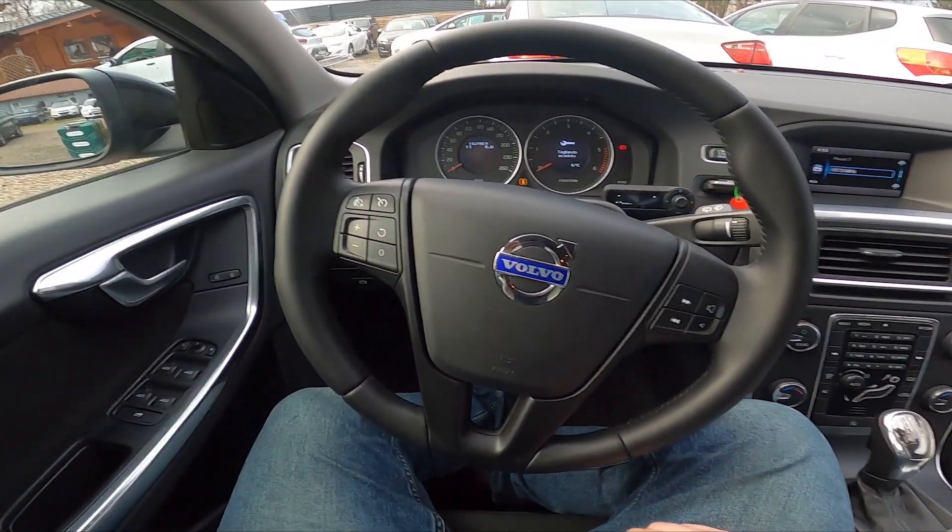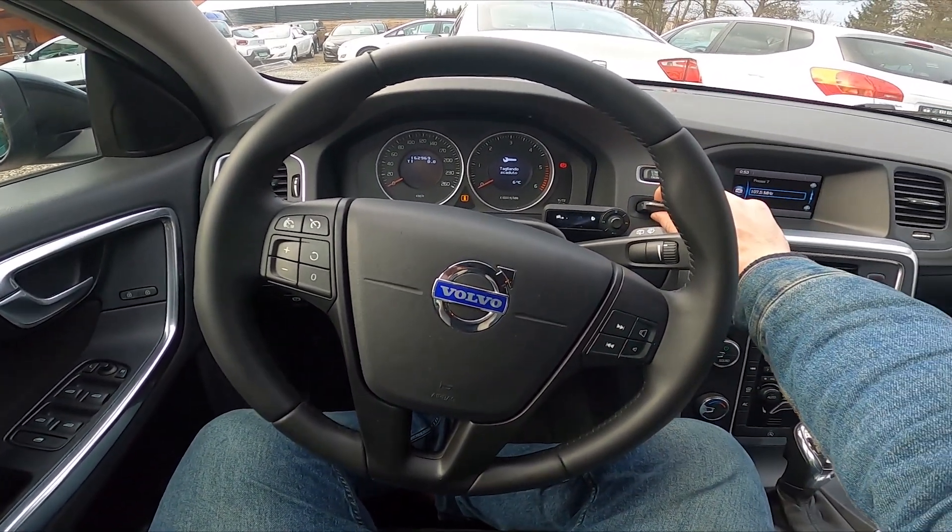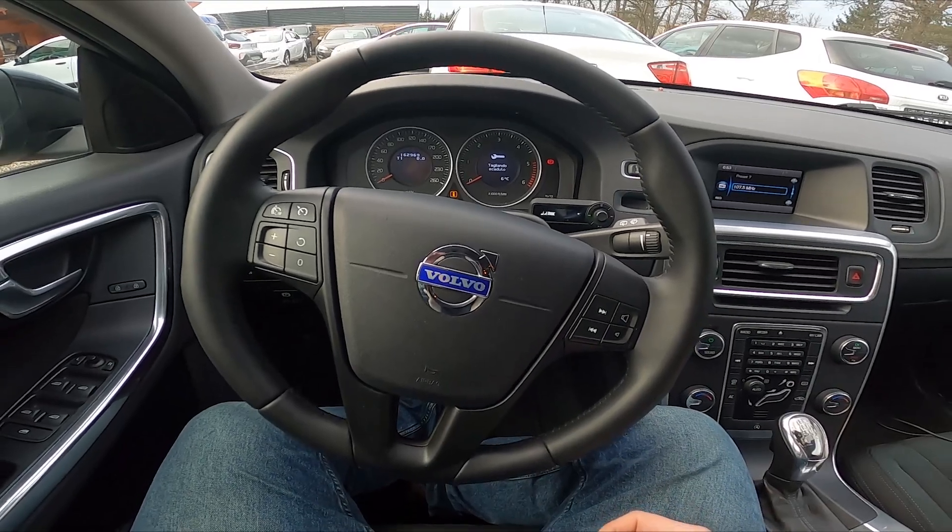Hello, today I'm in Volvo V60. In this video I'll show you how to start and stop the engine with start-stop function.